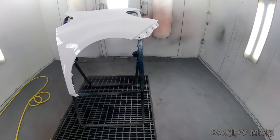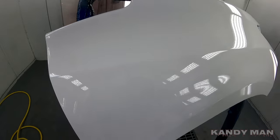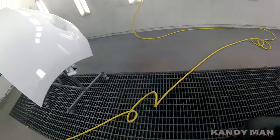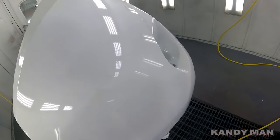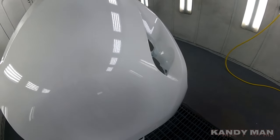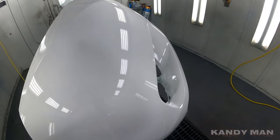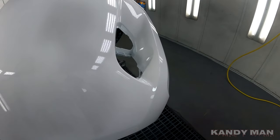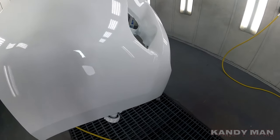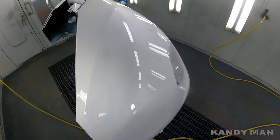That's one coat and it's laid out really nice - it works great with that gun having the C2 on it. This is the clear I use all day every day, so I'm familiar with it a lot more than the other clear. I can really tell how that cap is working with this clear. It's definitely working out better and I'm a fan of it so far.